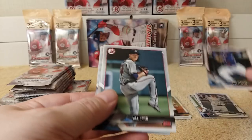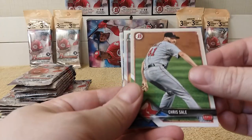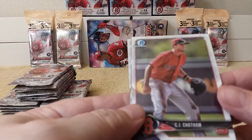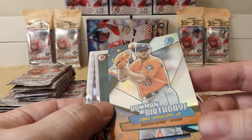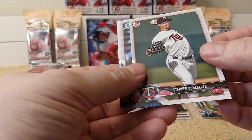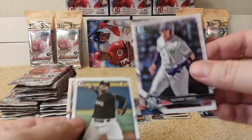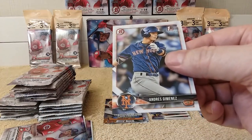Pack three — Alex Verdugo. Max Freed. Victor Robles. Chris Sale. CJ Chatham, Bowman Chrome. Oh, there's one of those Bowman Birthday cards — Lance McCullers, very nice card, kind of like a refractor. Steven Goncalves. Gleyber Torres Chrome. Randy Gonzalez. And Andres Jimenez rounds out pack three.